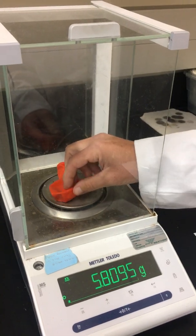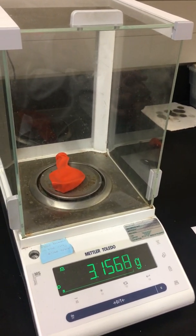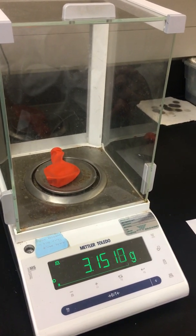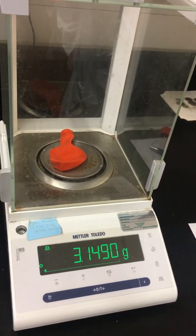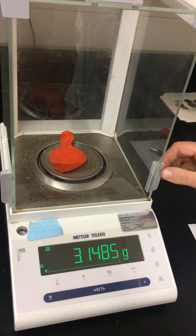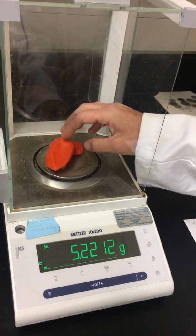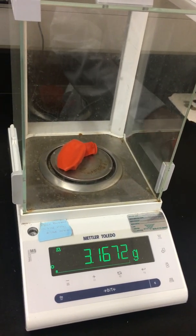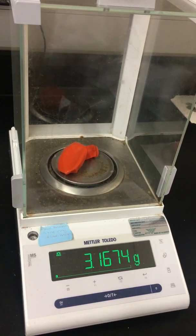There we go. It's important to have the balloon on the balance. The reading is 3.1674 grams.